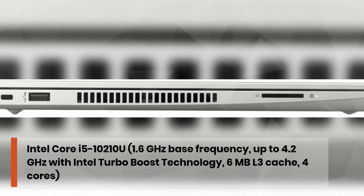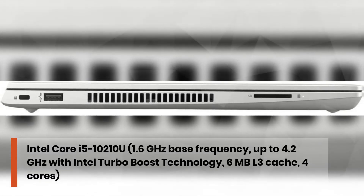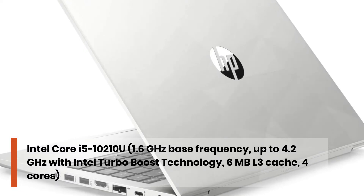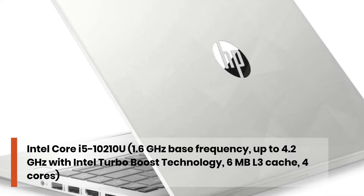Intel Core i5-10210U, 1.6GHz base frequency, up to 4.2GHz with Intel Turbo Boost technology, 6MB L3 cache, 4 cores.